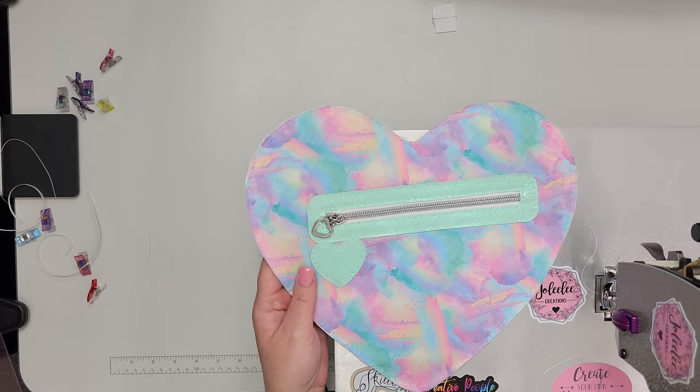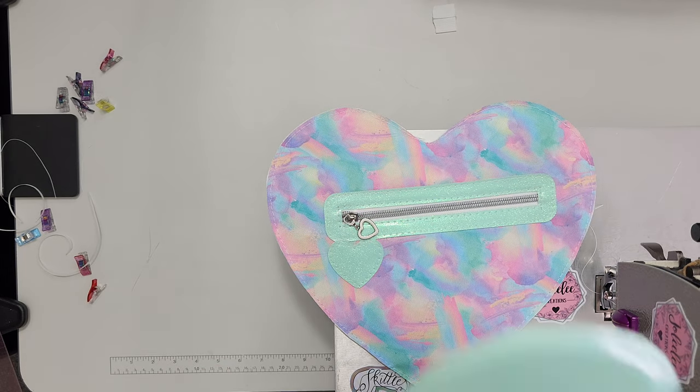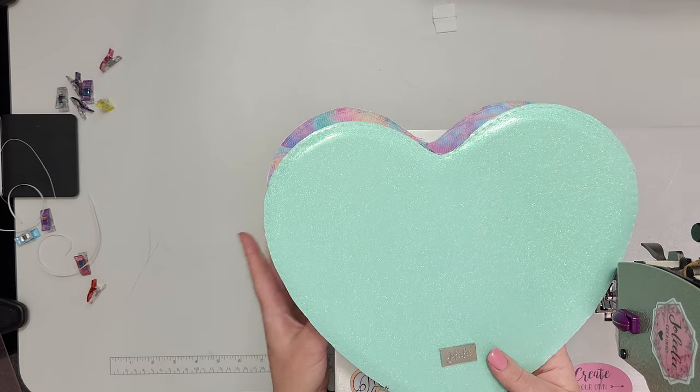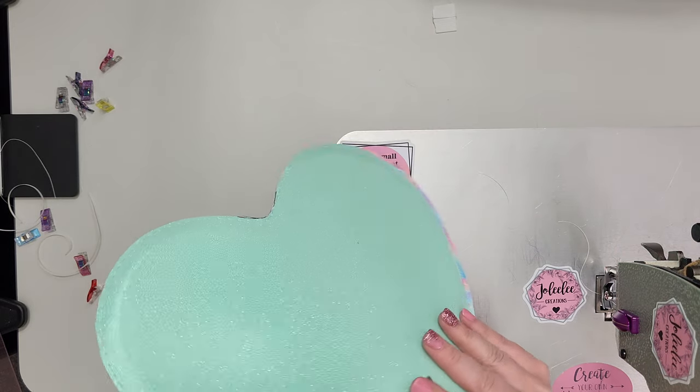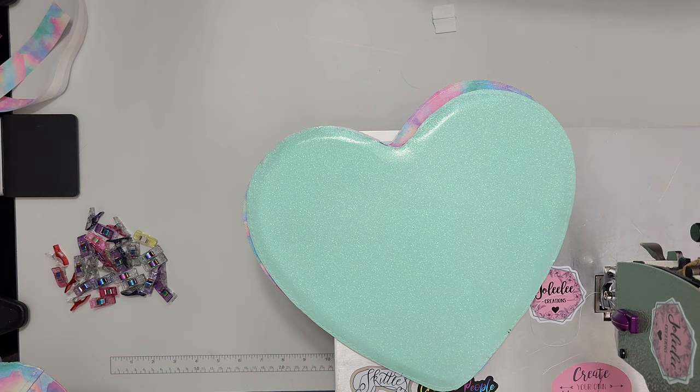Our pocket is going to extend past our interior, so I'm going to scissor that off. Now we take our exterior back, put it wrong sides together with our exterior, clip it in place, and baste around the exterior at an eighth of an inch or as close to the edge as possible to hold those two pieces together. Now we have our interior with pocket and exterior complete, and our exterior front with lining attached — we're ready to start assembling our bag.